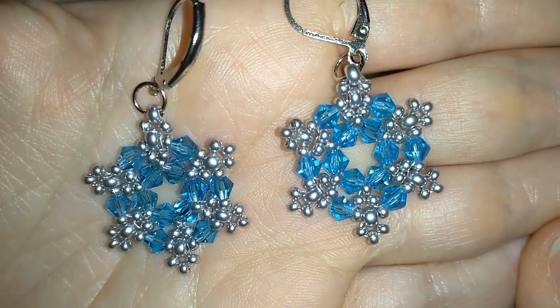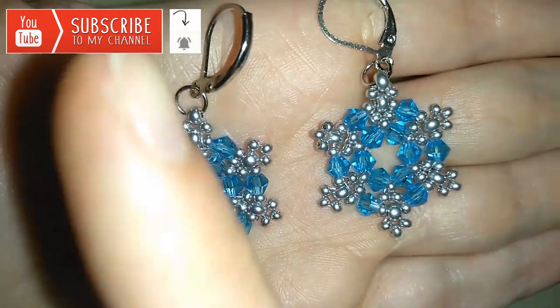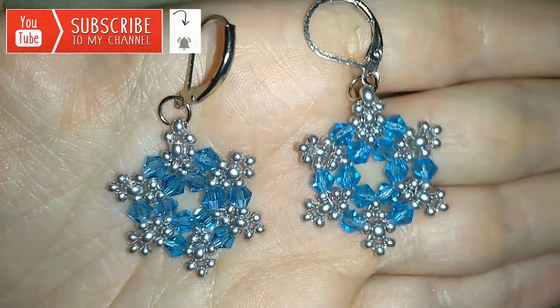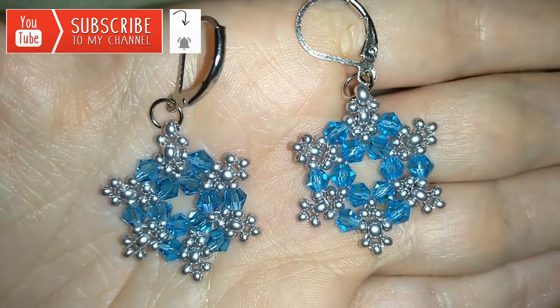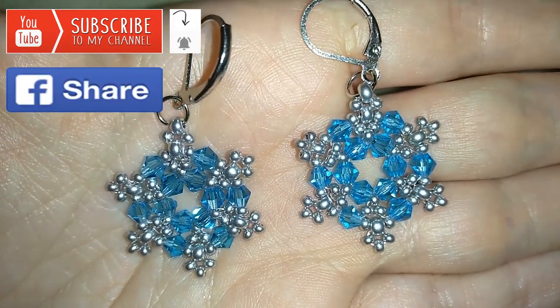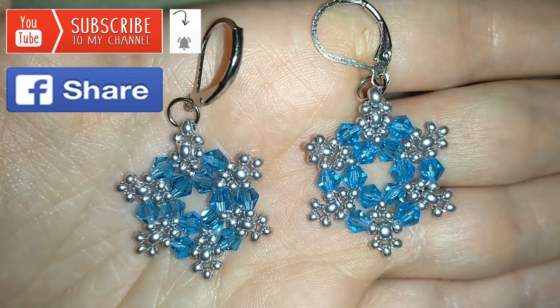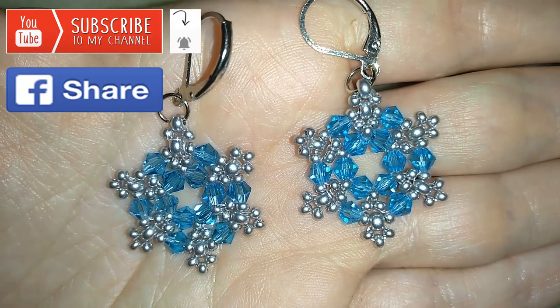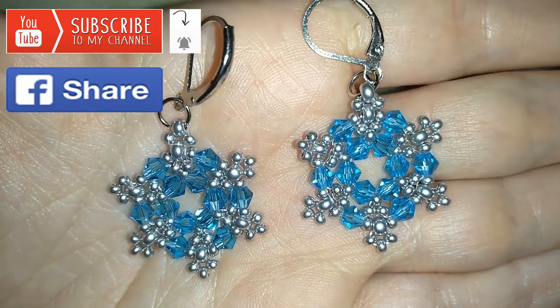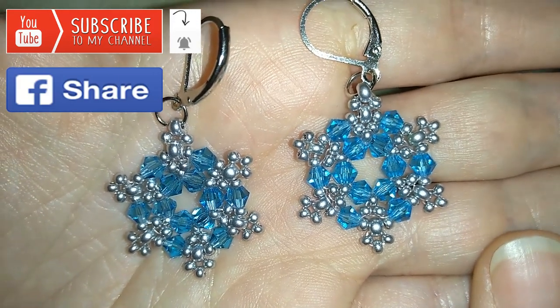If you want to support me and see more videos like this, it's a good idea to subscribe if you still haven't, and hit that bell button to be notified for my new absolutely free upcoming videos for fresh beading ideas. You could also like, share, and comment — you don't know how much you help me with just that action. I'll answer all of your questions down in the comments, and if you make beautiful jewelry following my tutorials, please share them on my Facebook page posted below this video.